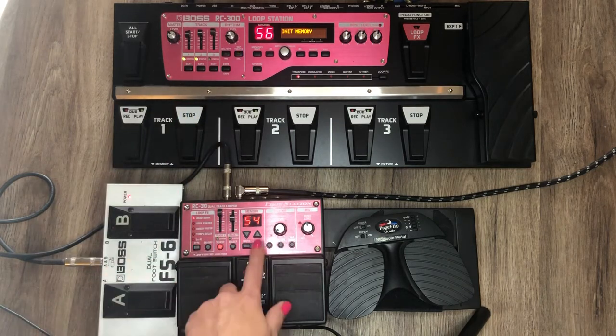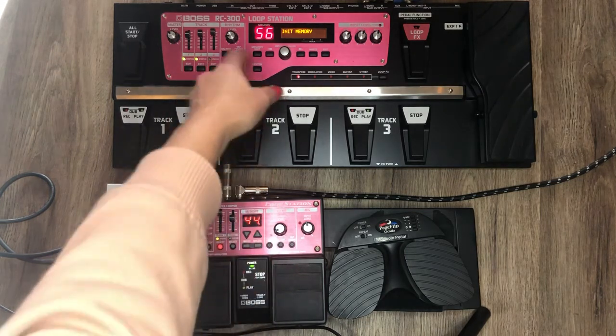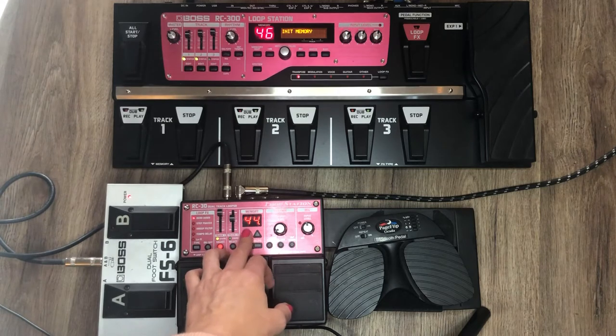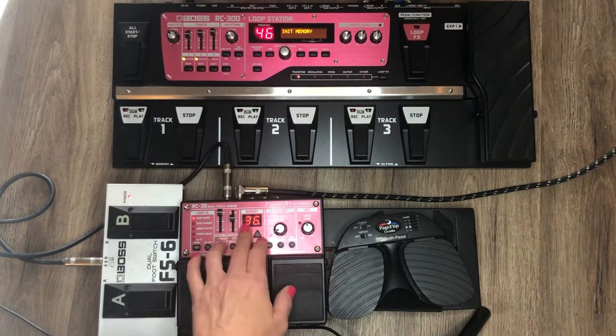They both have 99 channels so you can scroll up or down. Something I noticed on the RC-300 is it's way faster to scroll. Now the problem with the RC-30 is that you have to manually change the channel.